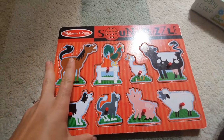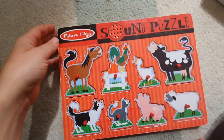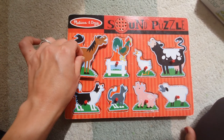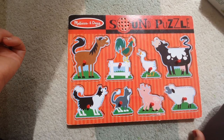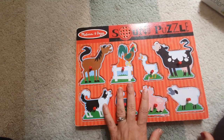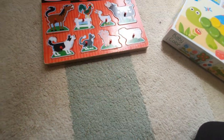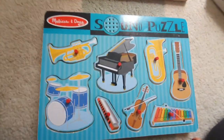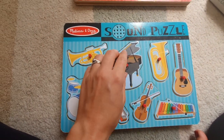These are really fun puzzles by Melissa and Doug — they're sound puzzles. It's a standard peg puzzle but when you put the piece in it makes the sound. These were really popular with my toddler. They come in all different designs. This one's cool because it's musical instruments — it's another language opportunity to talk about different instruments.